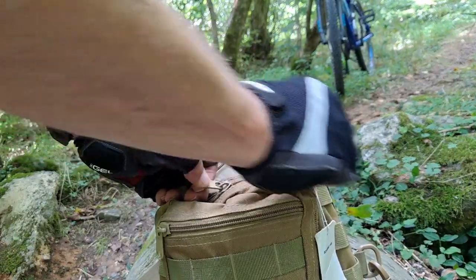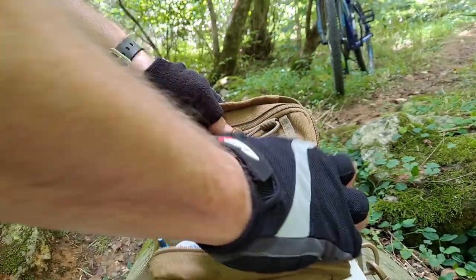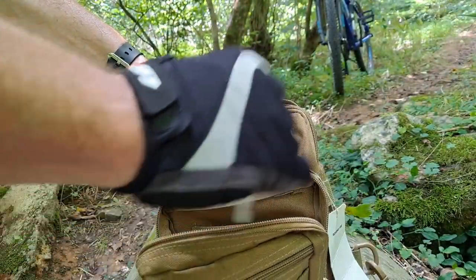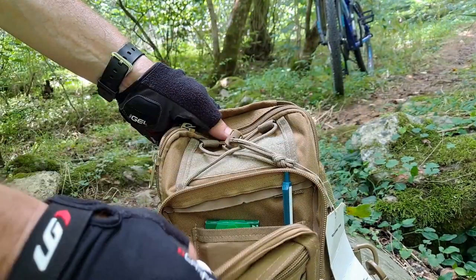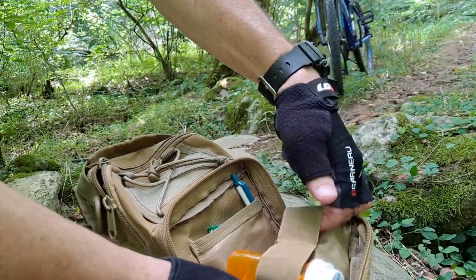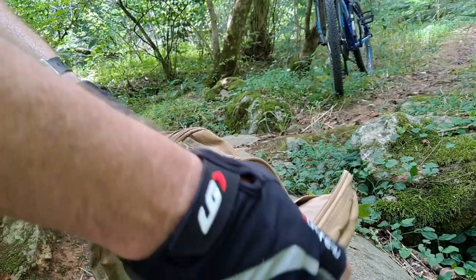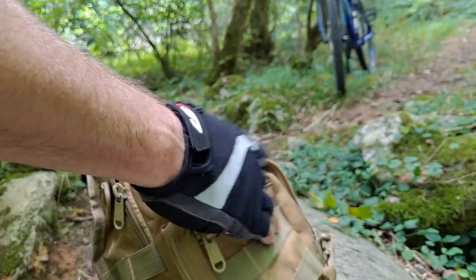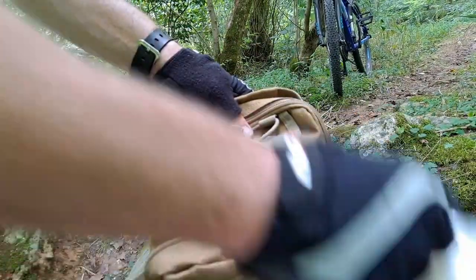This double zippered pocket is almost clamshell. I keep some baby wipes — because you never know — a survival whistle, a few cough drops, and an ink pen. There's a pouch here where I keep some gum. On the inside, there are two elastic straps — I keep my wife's nitro blister in there, in case she starts having heart pains. I always have to keep that handy.